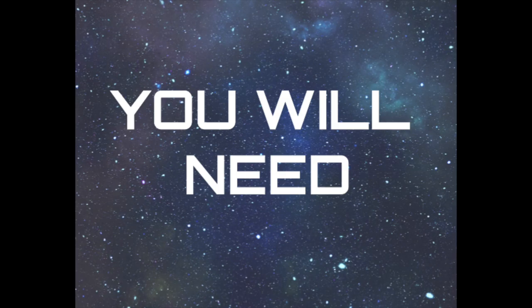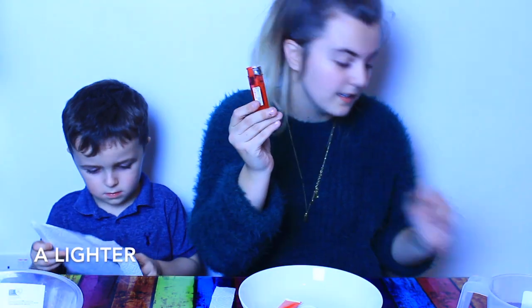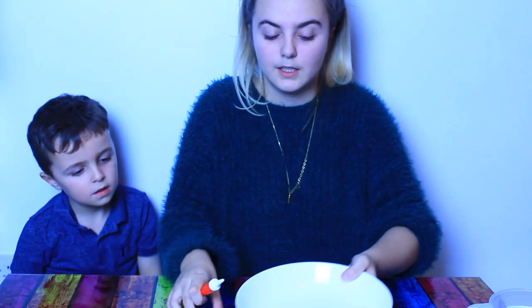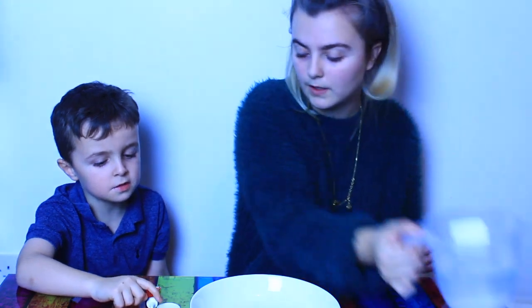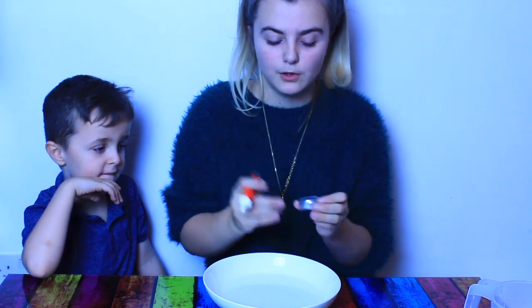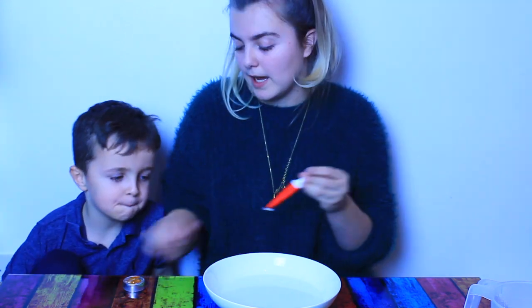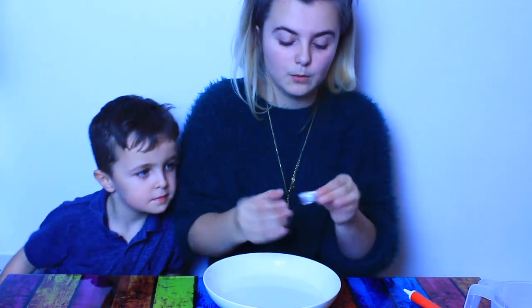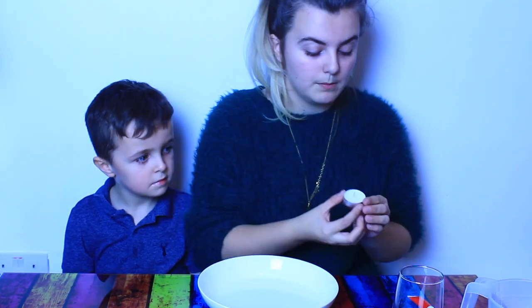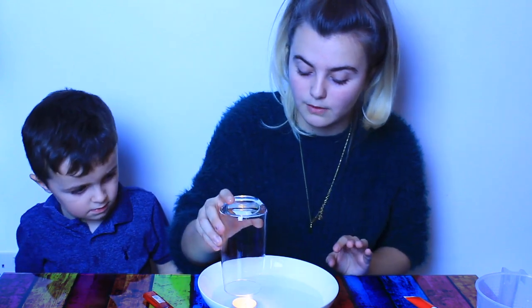Experiment number two. You'll need food colouring, a bowl, a lighter, and a glass candle. We're going to put a little bit of water in here, then put food colouring on the bottom of the candle so we can see the water going. We're going to light the candle - make sure you get an adult to do this bit - then put the glass over the top of the candle.